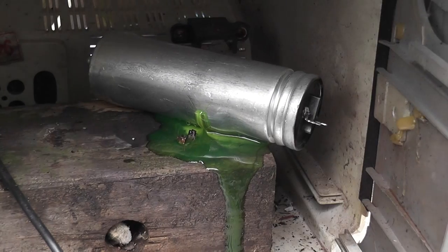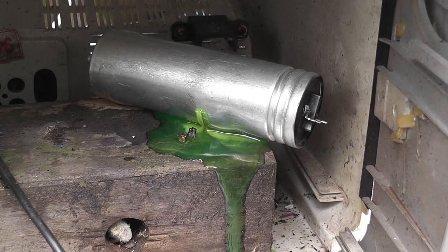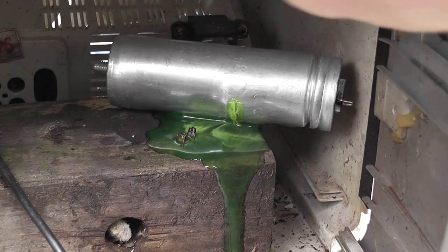Take the blast shield off. It looks almost like a washing powder soap or something. That's interesting.